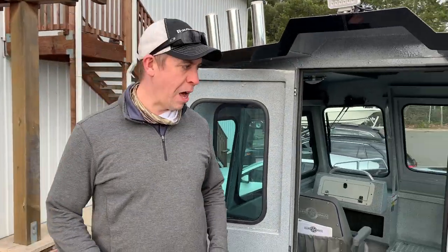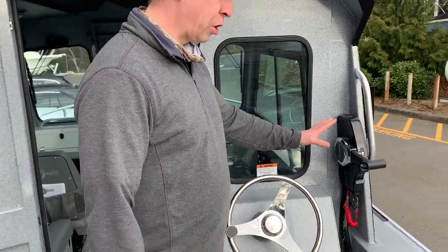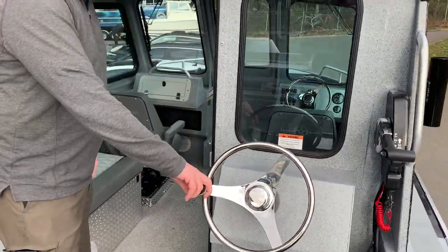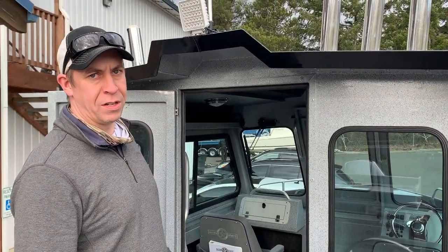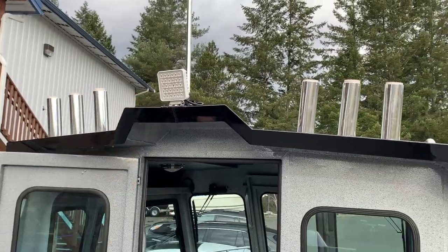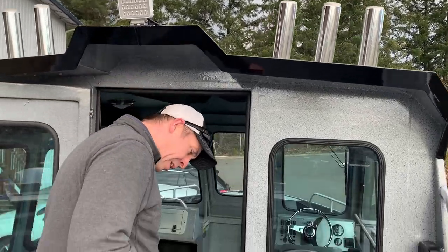Plenty of room for crab pots, shrimp pots — you and a couple of friends. Really a good fishing platform. Second station on here: controls for the kicker, nice stainless steel steering wheel with the suicide wheel — makes it a lot easier to steer and turn this boat. Overhead rocket launcher, spreader light for the deck, and anchor light up top.